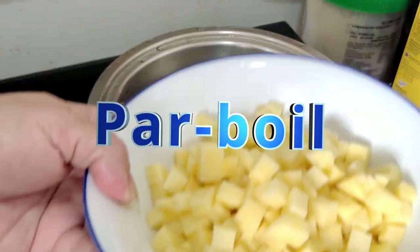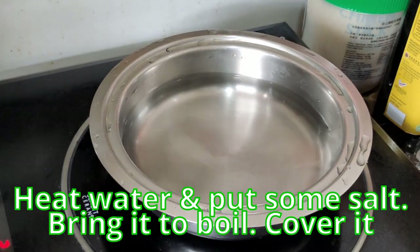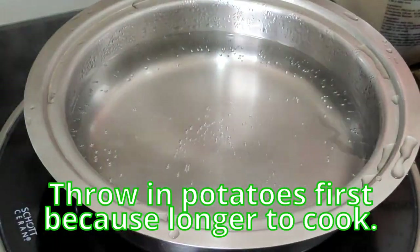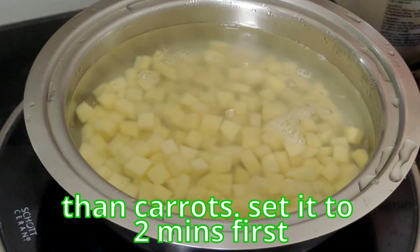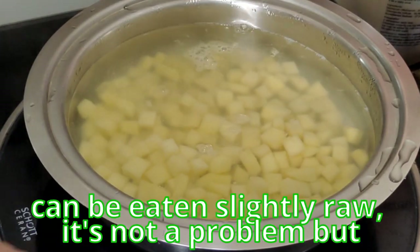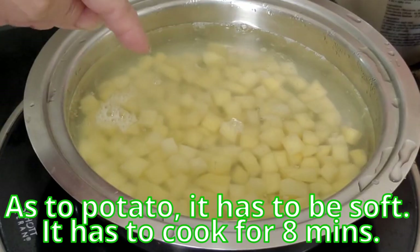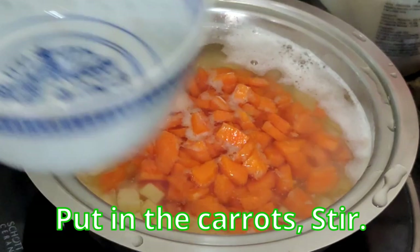I'll be boiling the potatoes and carrots together. Heat up the water and add a little salt, bring it to a boil, then throw in the potato first because potato is harder to cook than carrot. After about 2 minutes, plunge in the carrot. The potato needs a good 8 minutes to be soft, so after 2 minutes of boiling I'm putting in the carrot.